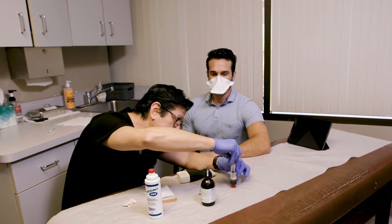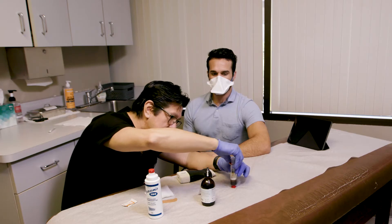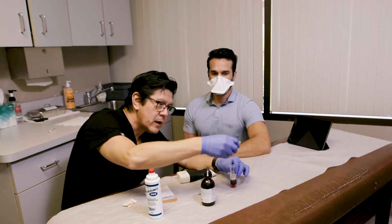We're going to stop early so we don't grab the white cells. We'll stop there — and that's what we're going to use.